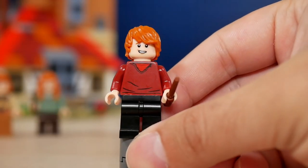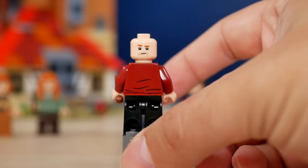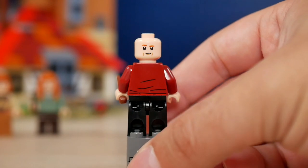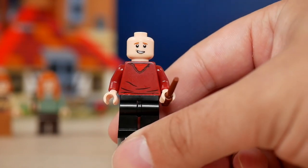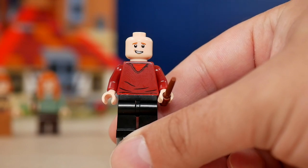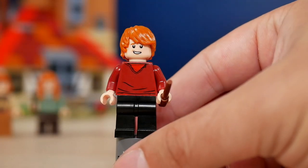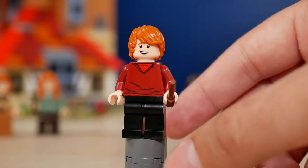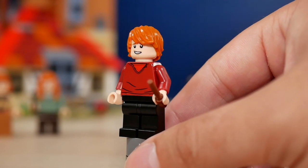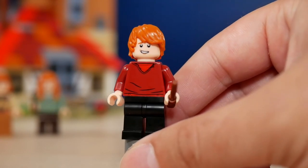Ron has two different face expressions: a bit of a smirk on one side and full-on battle mode on the other. Same as Ginny, he comes with a very simple outfit — a pullover in darker red with a lighter shade of red shirt underneath and black pants, so nothing really standout about this minifigure. He also comes with a wand, as usual for every wizard in this set.